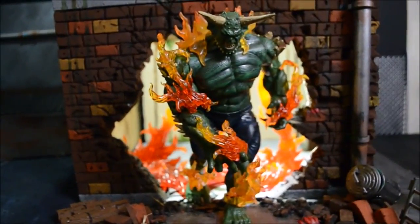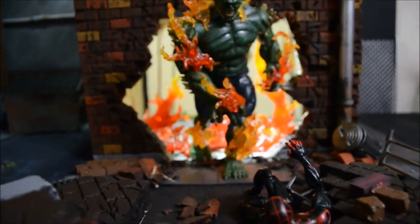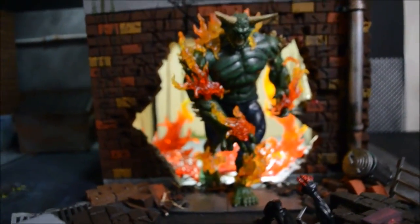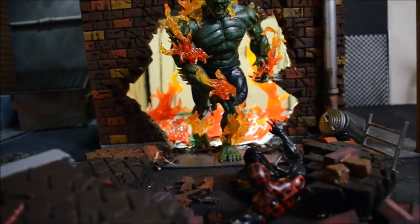Basically I have a display here in the background of a couple of Rarely Used Figures. Here we have Ultimate Green Goblin Build-A-Figure facing off against the Ultimate Spider-Man. These are both decent figures — there's nothing really wrong with them. They just don't seem to get a lot of attention within the community, so they sit in the Rarely Used Figure pile.